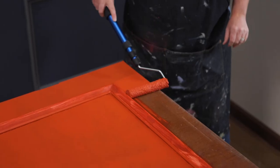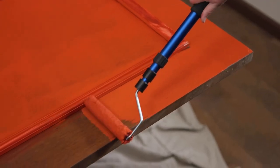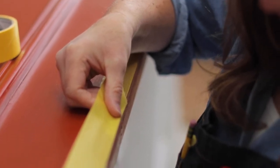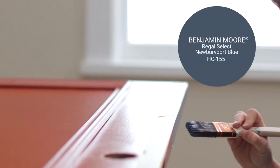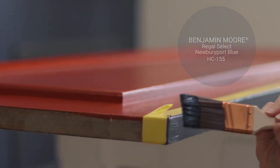Let this dry overnight and cure for at least 24 hours before hanging it back on. I'm a fan of unexpected color, so I'm going to paint this area of the door to add a little pop of color. To do this, we're going to use the yellow frog tape, which is for delicate surfaces. This tape is perfect for recently painted finishes and doesn't pull the paint off.